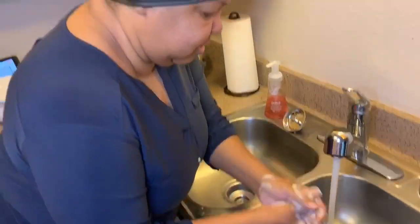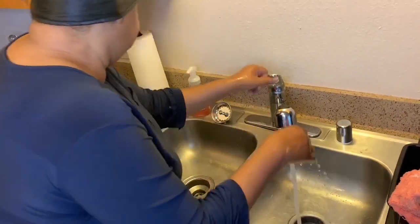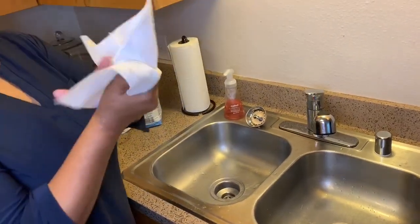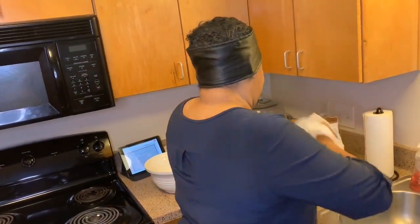All right, let's wash our hands. I got my iPad over here, y'all, and I'm going to do my recipe from my iPad. I got all my recipes and stuff stored in there, so y'all might see that.